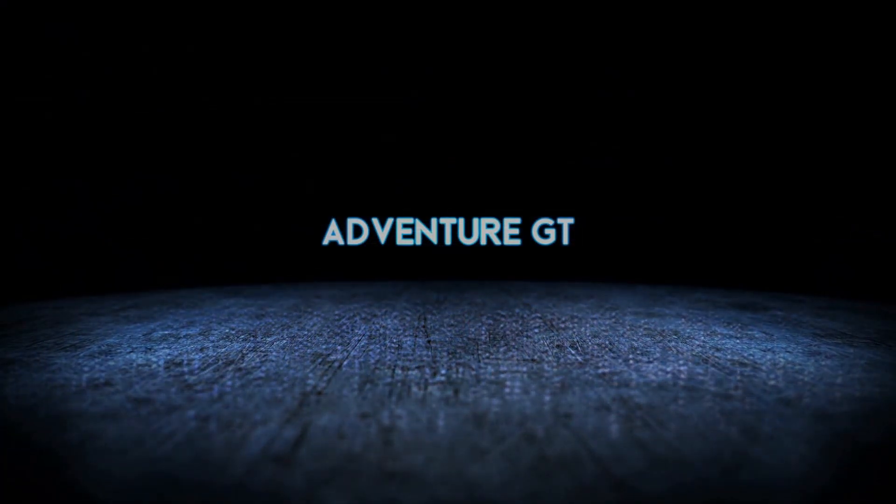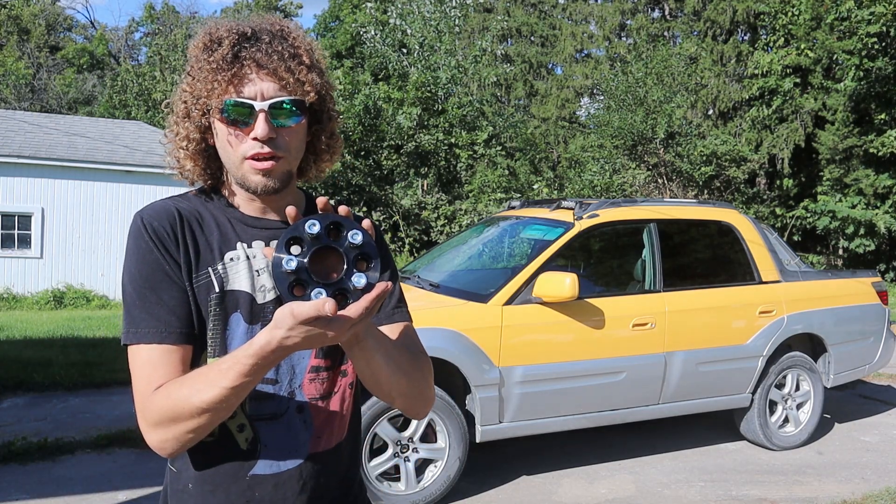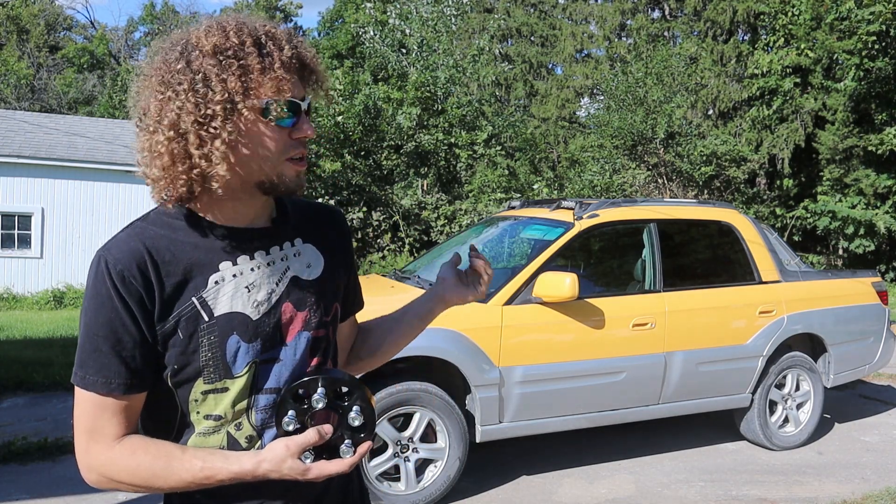What is a torque wrench? How's it going guys? It's Jake with Adventure GT. Today we're installing wheel spacers. I'm going to put them on the car, do a little unboxing for you guys, and hopefully get that perfect off-road stance.